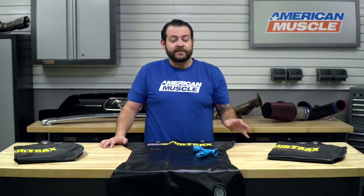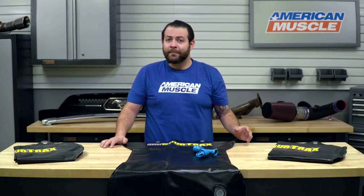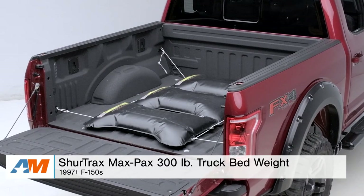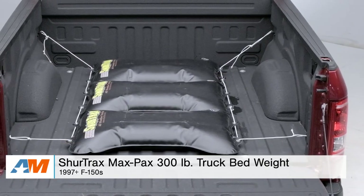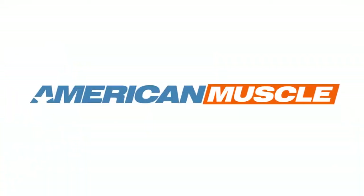Just to wrap things up, some final thoughts: I definitely like this option first and foremost from a safety point of view, as the rear of your truck doesn't have much weight in it and from time to time you've probably noticed it has a tendency to slide out from underneath you. While that can be fun for some, for most drivers it's disconcerting and doesn't leave you feeling safe. From a safety perspective, having an extra 300 pounds in the back of your truck — I honestly think these are worth your weight in gold. That's my quick review and breakdown for the SureTrax MaxPax 300-pound truck bed weight kit fitting your 1997 through current F-150, available right here at americanmuscle.com.